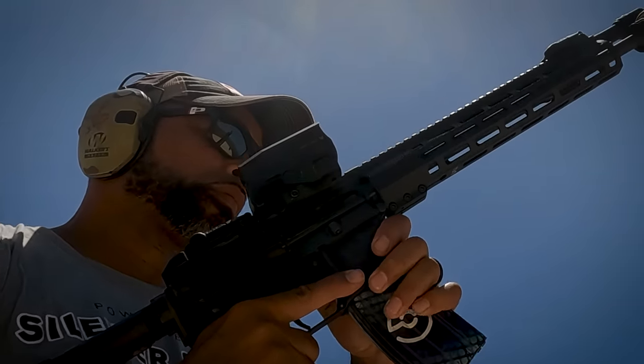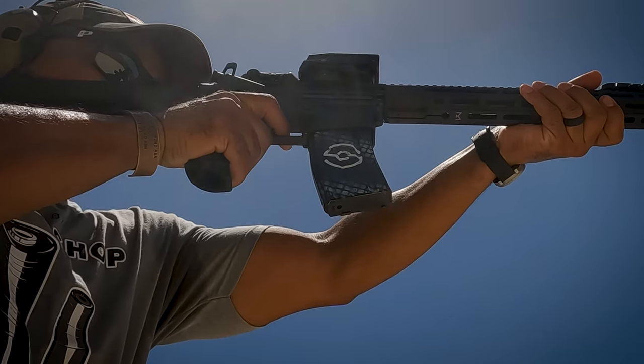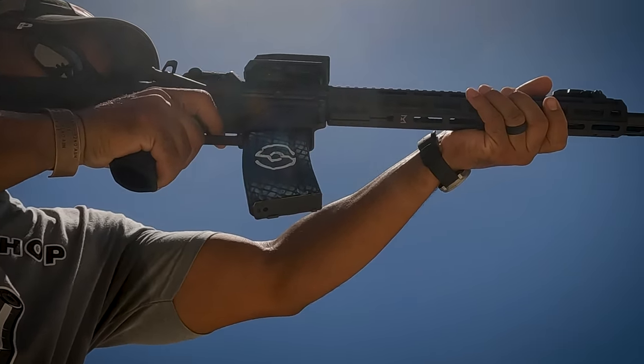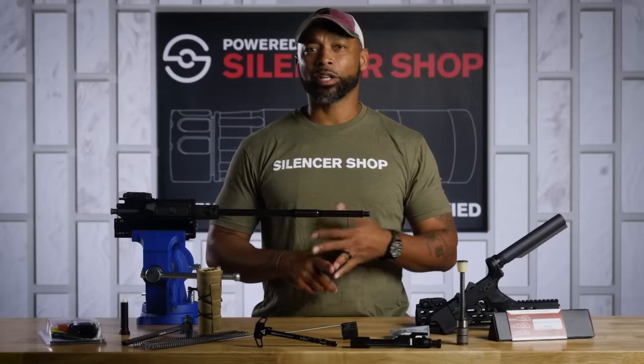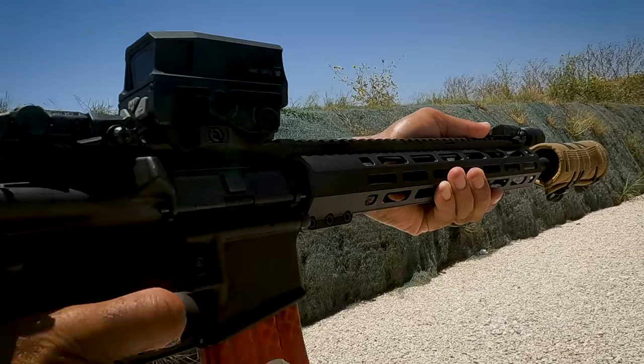Easy to shoot, reliable, and customizable. You can build these things however you want. That's why there's tens of millions of them across the country. The AR-15 isn't quite perfect — they're loud, they have recoil, and they can be gassy. If only there was an accessory that would solve all of these issues.